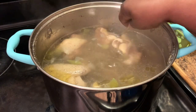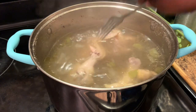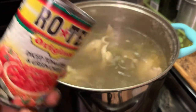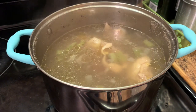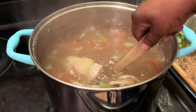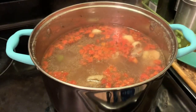Okay y'all, our chicken is done and it's ready. I'm showing you how this wing is falling apart — it's ready. It is gonna cook some more as we add the rest of our ingredients. Here I'm adding some Rotel tomatoes and stirring them in.